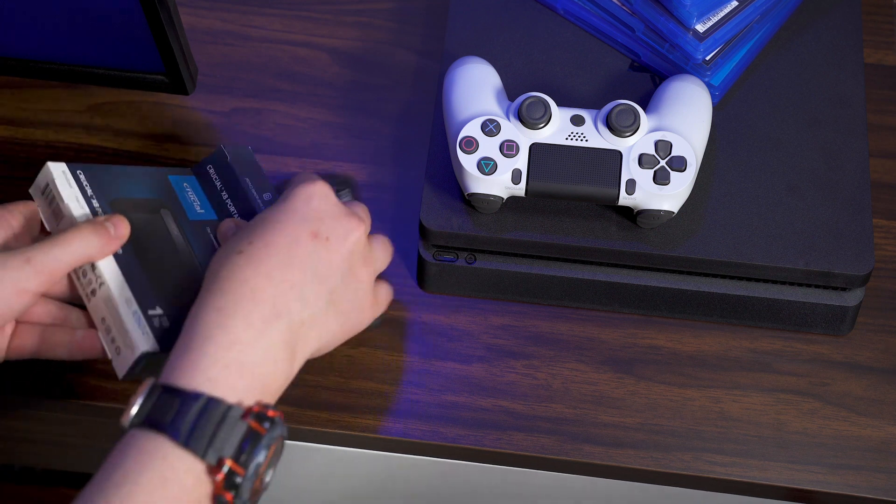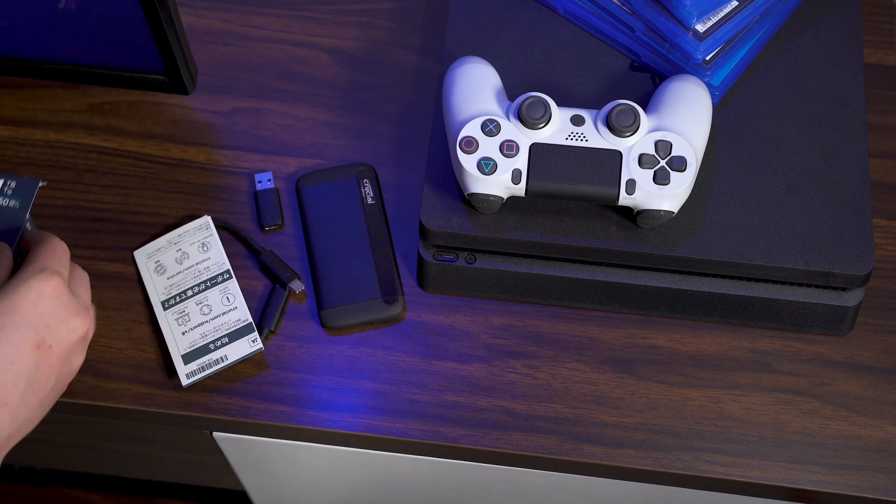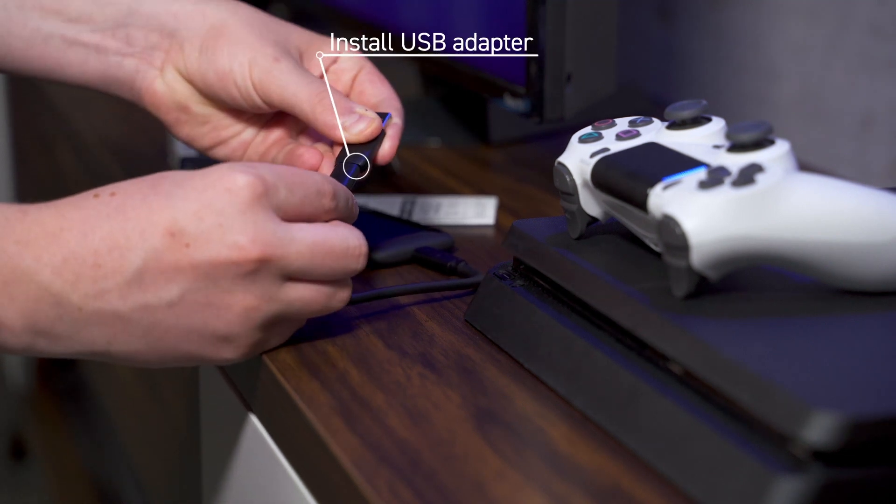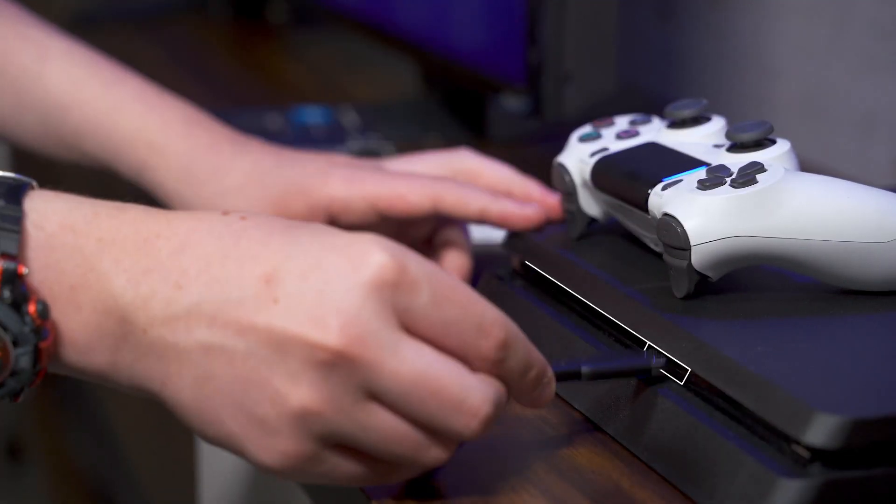Step 1: Unbox your Crucial portable SSD. Step 2: Using a USB cable, plug your SSD into one of the PS4's available USB ports.